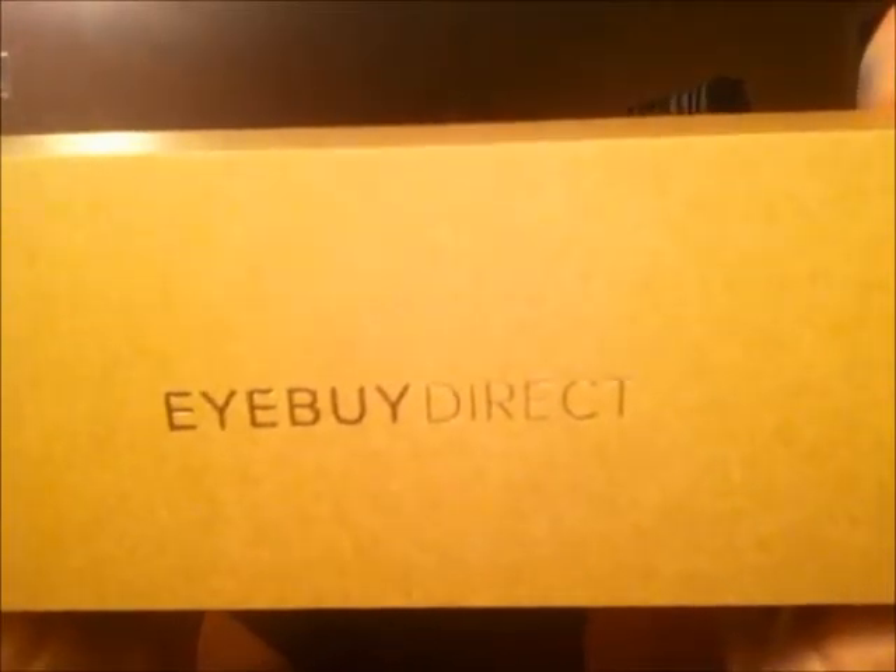You also have the option to do sunglasses. And it's a fall BOGO — buy one pair, get one pair free. So enjoy, guys. It's iBuyDirect.com. Till next time — keep it classy.